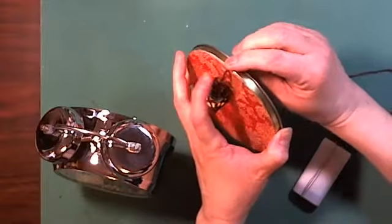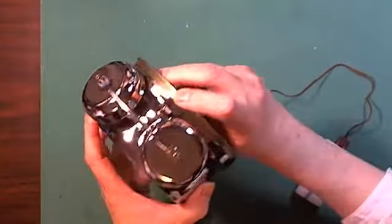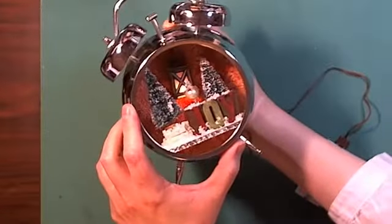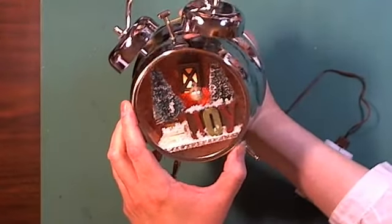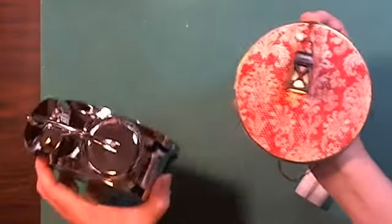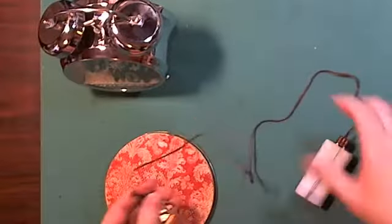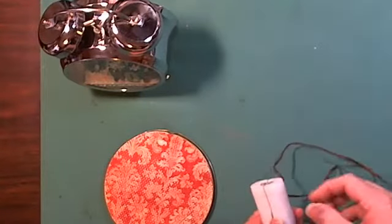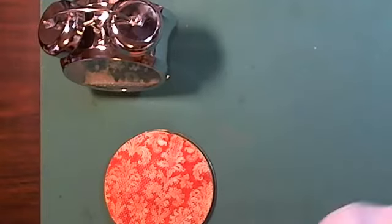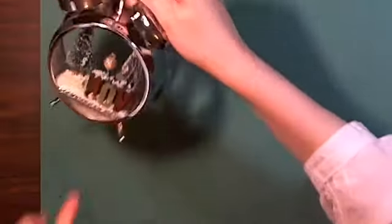It goes in here and you make a dent in the lid tip. The battery pack goes on with velcro on the back. All I have to do is put the snow down here under the miniatures.